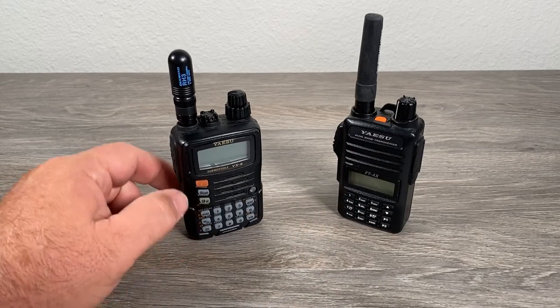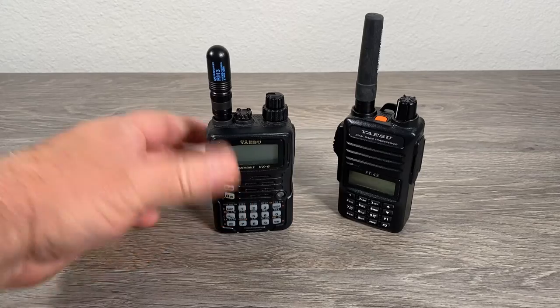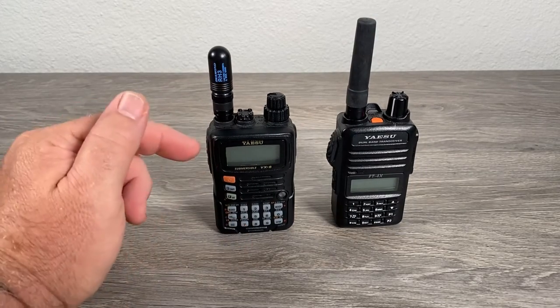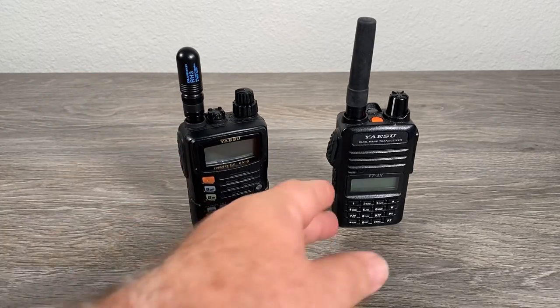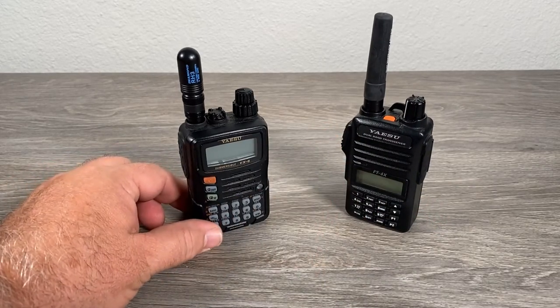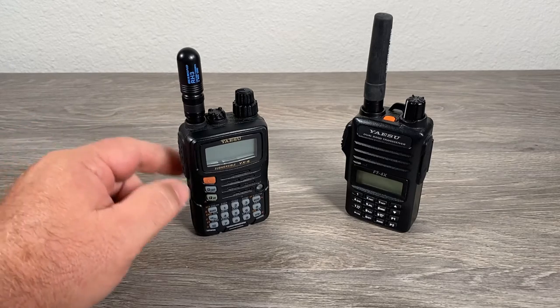During that video, I talked about how I was thinking of doing the same thing with the Yaesu VX6, and as you can see here, comparing the two radios side by side, the Yaesu VX6 is just slightly shorter, a little bit wider, and a good bit heavier. You definitely need to be thinking about a decent cargo pocket for this, but this has turned out to be a pretty cool little radio setup that I can't stop playing with.